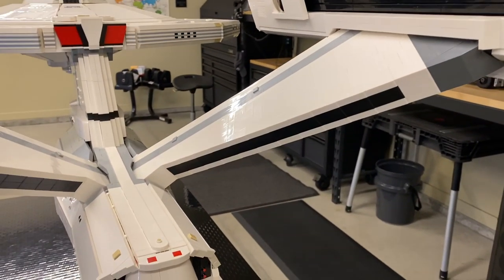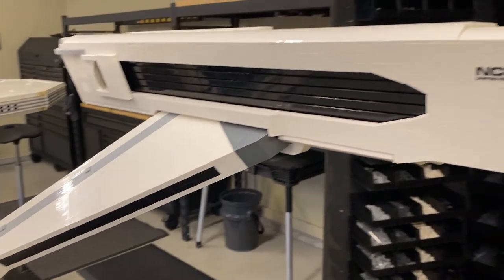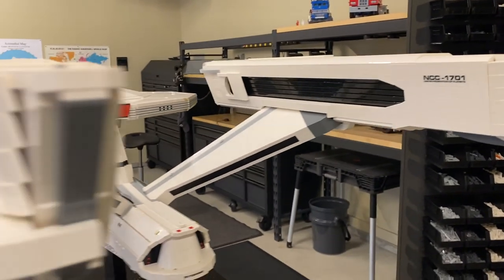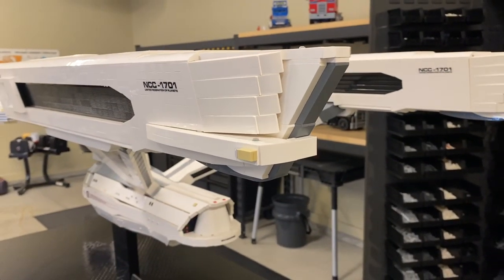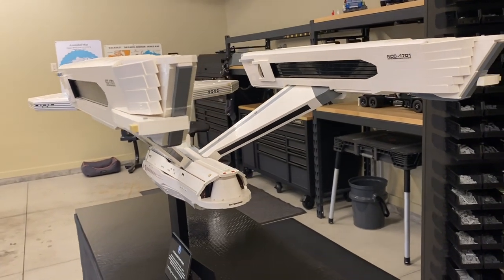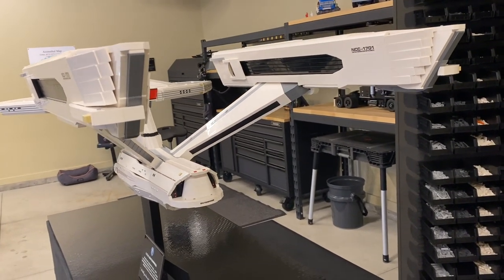Some detailing of the back of the pylon, and then the Starfleet badging with the United Federation of Planets. RCS thrusters on the back of the nacelle, and just some overall detailing of the rear of the ship.